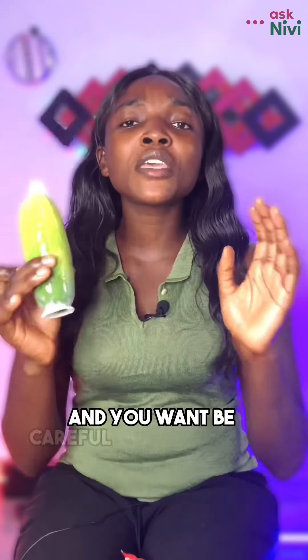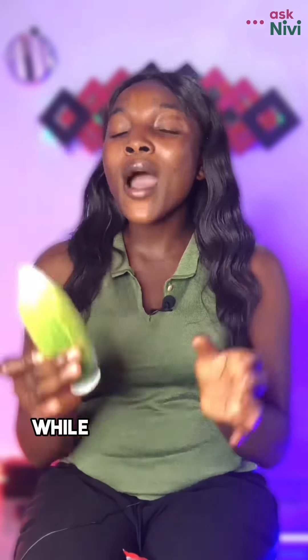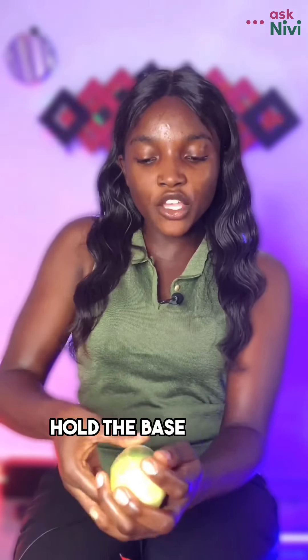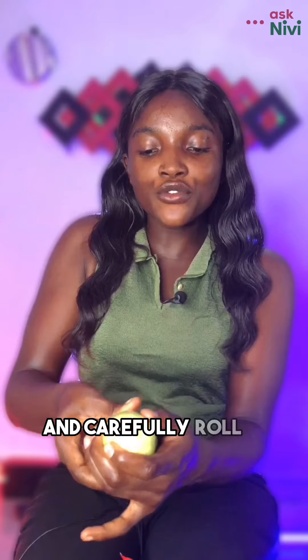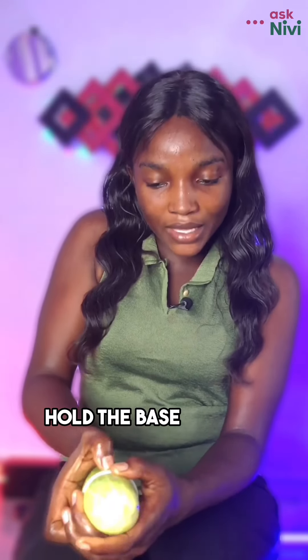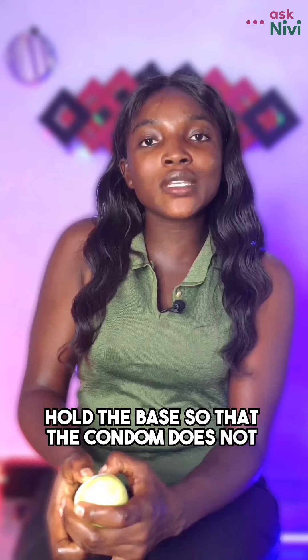After penetration and ejaculation, it's time to remove the condom. You want to be careful to remove the condom while your penis is still erect. Don't just stay there and wait after ejaculation — it's time to remove it. Hold the base of the condom and carefully roll it off your penis.